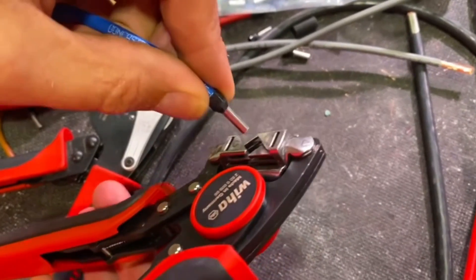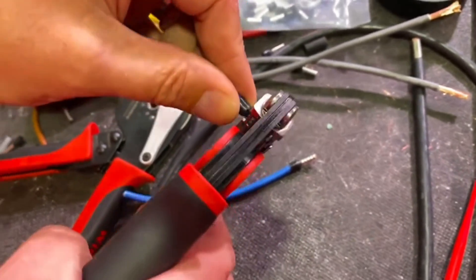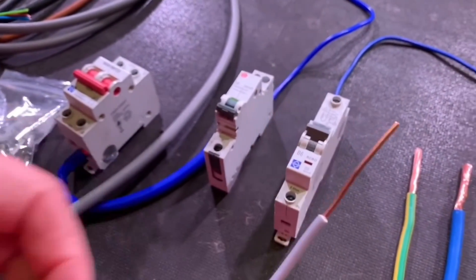This question relates to a couple of videos that we've made recently — one on an awesome swivel head crimper from Weha, and another that discusses the different categories or classes of conductors.